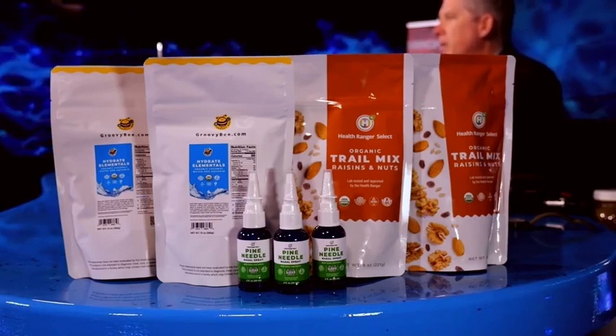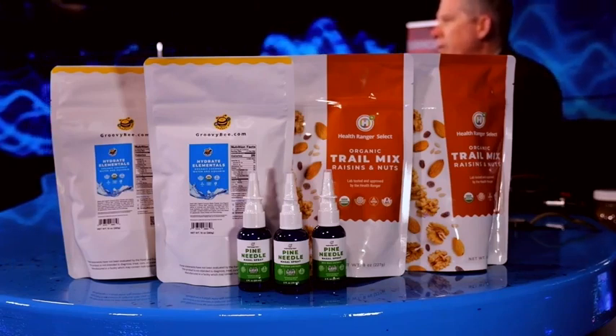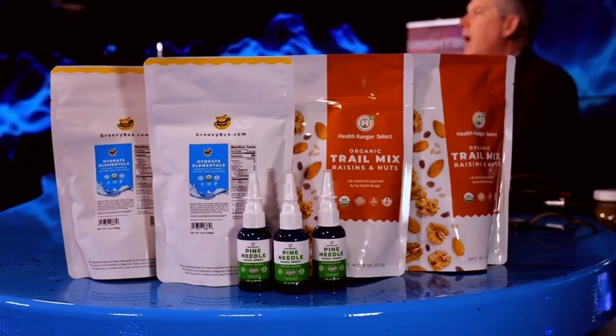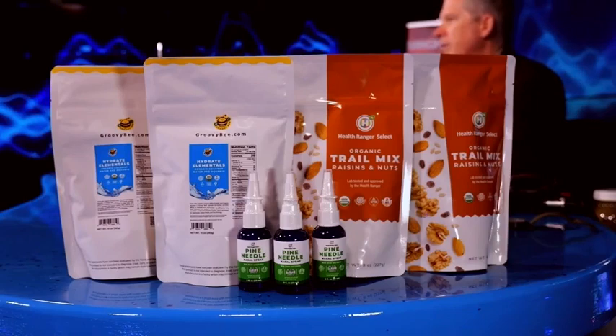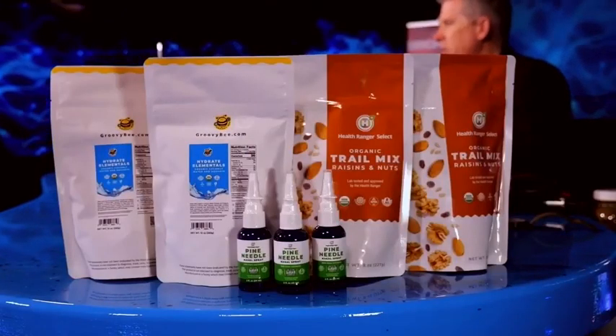In the middle we have something brand new that I'm super excited about — it's a pine needle nasal spray, in the green small vials there with the nasal spray aerosolized tip on top. I personally harvested the pine needles for this in Texas — there are loblolly pine trees. Pine needles are extremely high in shikimic acid. I oversaw the extraction of the shikimic acid and the mixing of that into this formula. This product is not being sold — it's only available for free as a bonus giveaway during our Black Friday sale event. Join our email list to get the announcements and links.